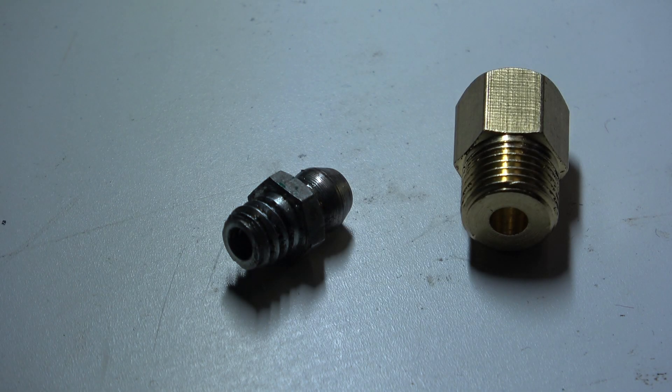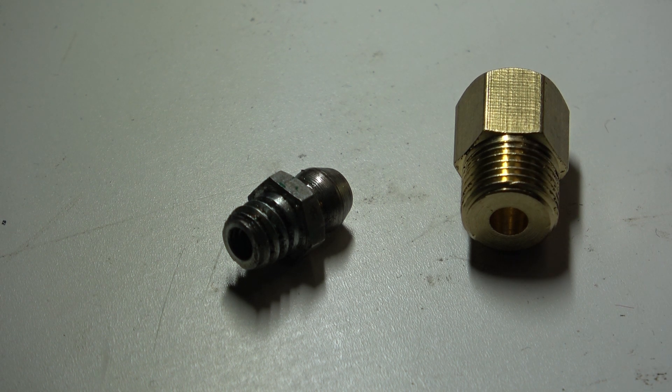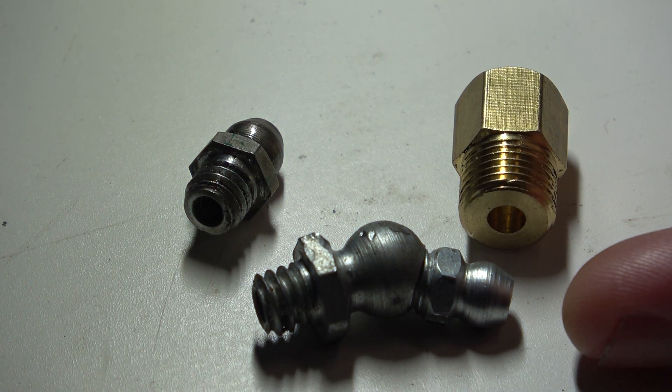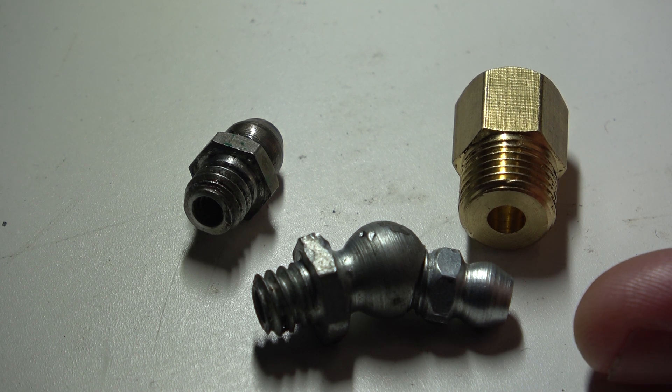We're 24 hours further on and, having thought about this overnight, I realised that Plan A is in the bin. This fitting has a four millimetre hole through it and that's not going to give me enough material to thread it as quarter Whitworth — the walls would be too thin. So I need to come up with a new idea. I have a number of these offset quarter Whitworth grease nipples and I'm going to see if I can make one into a thread adapter somehow.